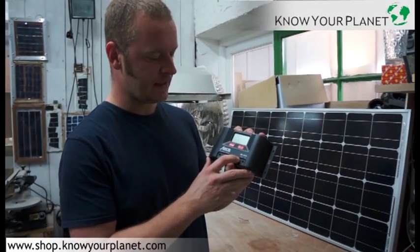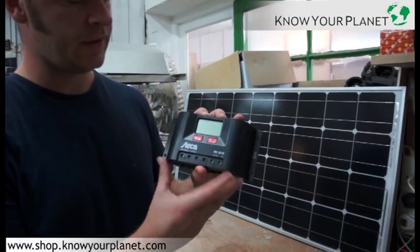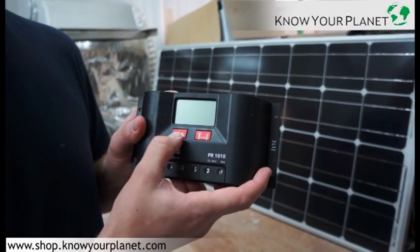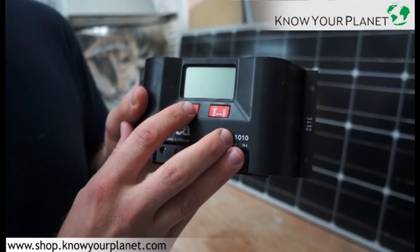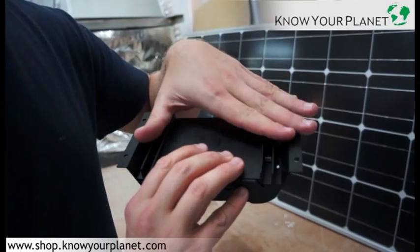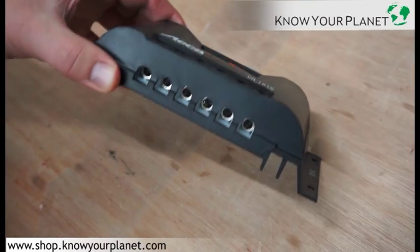This is the STECA PR1010, it's a 12 volt, 24 volt charge controller. It has a maximum current to the battery of 10 amps, and it's got a nice LED display here where you can see what the battery voltage is, what the solar panel voltage is. It's got on the back of it an aluminium chassis for heat dispersion.